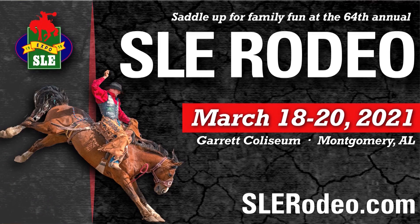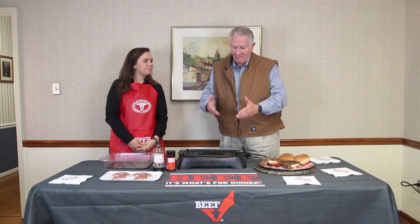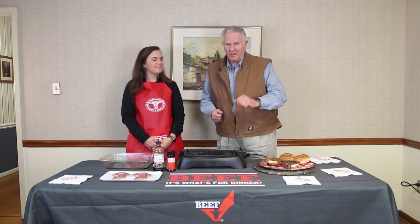Just remember: the rodeo is right around the corner, March 18th through the 20th at Garrett Coliseum in Montgomery, Alabama. 63 years — there's a lot of fun, especially for your grandchildren. If they've never been, they're going to love it. And of course, make sure you be a part of the beef competition. We'll be right back right after this.